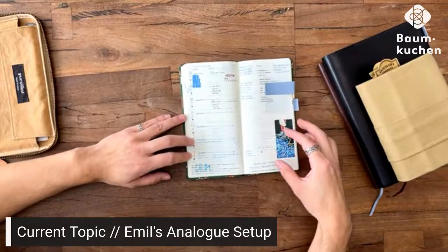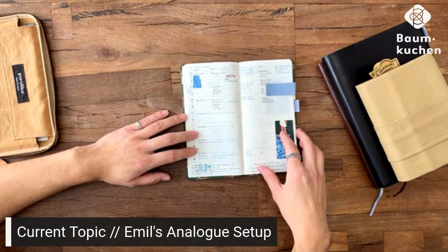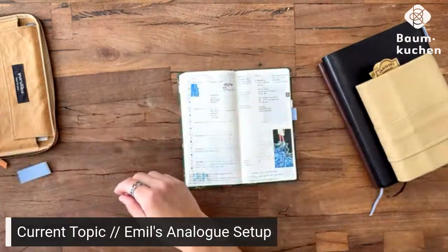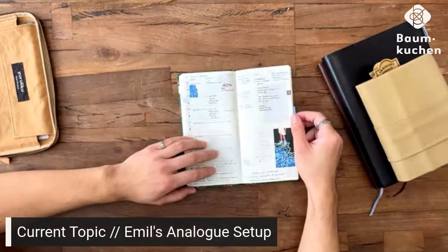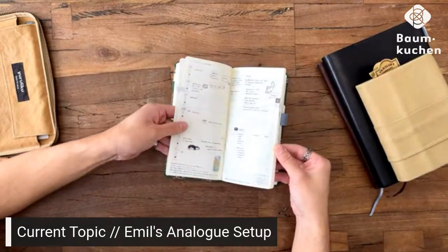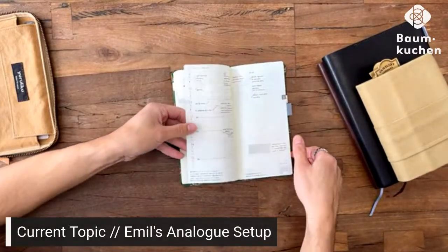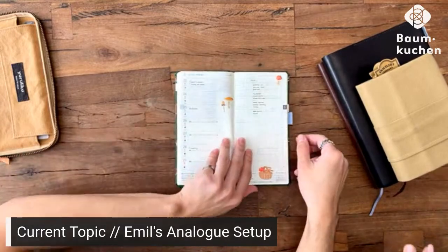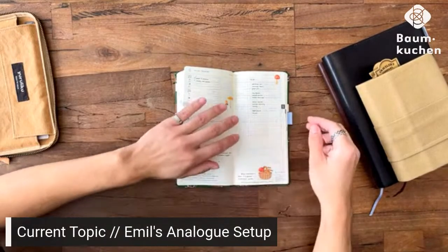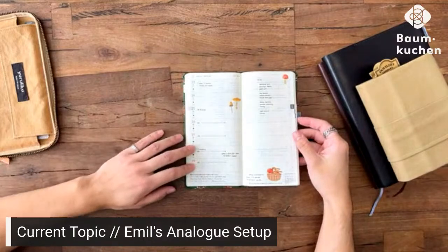And then my weekly pages — I usually have like two colors, a main color and then a darker color, so that I have an easier time looking at things right away and finding the information I'm looking for. This also is not always going to be this nice — there are some days when I'm super minimal. For example, this page is very clean and doesn't really have a lot of stickers. It usually has to do with how busy I am that week, and sometimes if I'm sick I'm not writing in this.